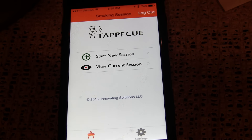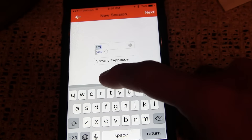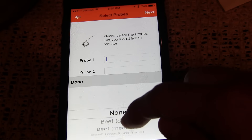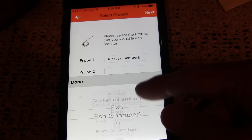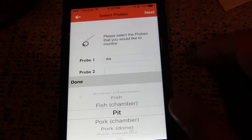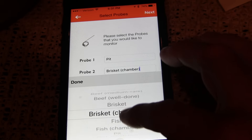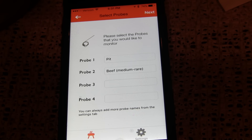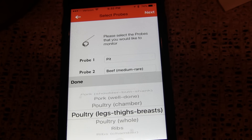Here's the Tap-A-Q app that you download from the App Store or Google Play Store. We're going to start a new session — you can call this whatever. I'm just going to call it 'test' and hit next. Since I am using all four probes, you can come in here and give these different names. All these presets are straight out of the box, but you can configure them or create new ones. This one called 'Pit' is one I configured because probe one is the probe I'm using for the pit. The tri-tip is on probe two, so I can call it 'beef medium rare.' Probe three is poultry — you can see 'breasts' right there since I'm cooking chicken breasts — and same for probe four.